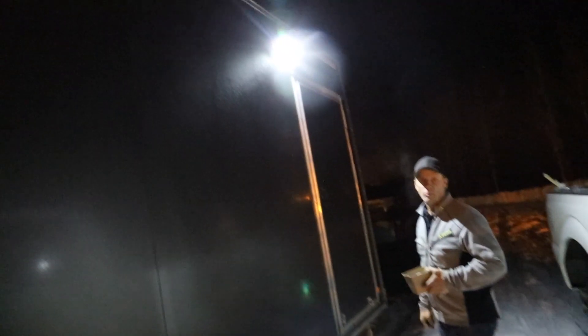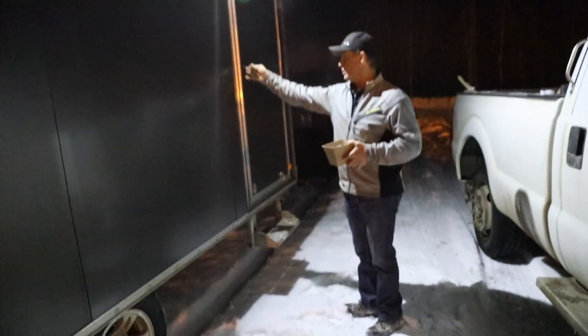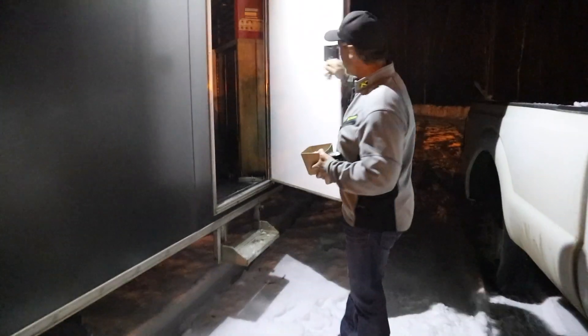That motion light comes on when you drive up on your snowmobile and then you can see the door. It's such a cool feature — and of course it's an add-on.